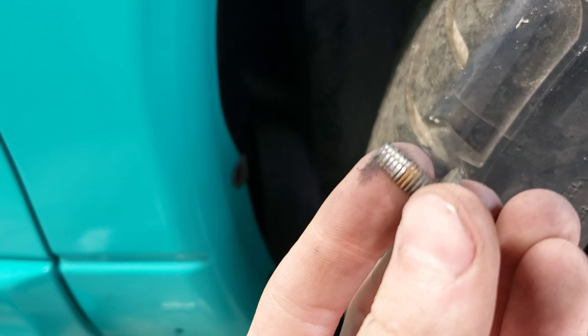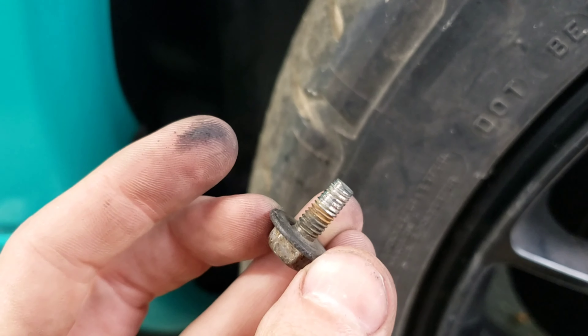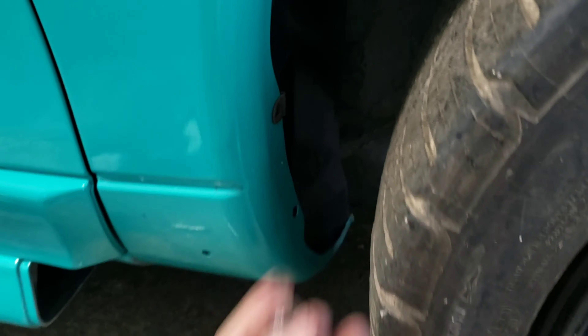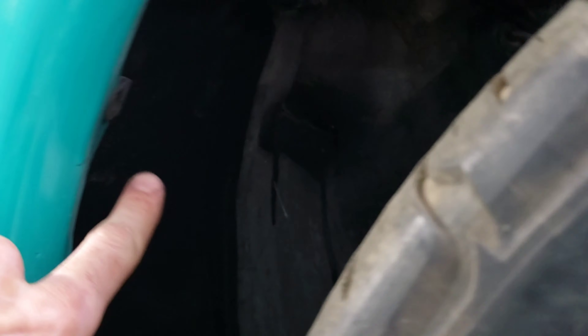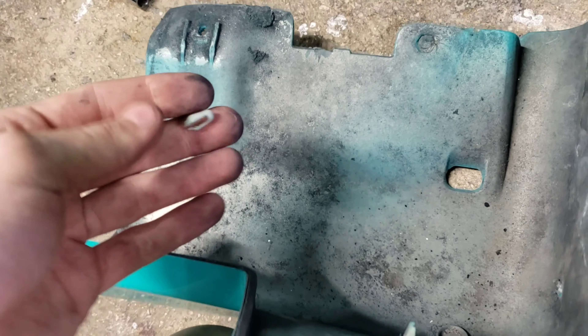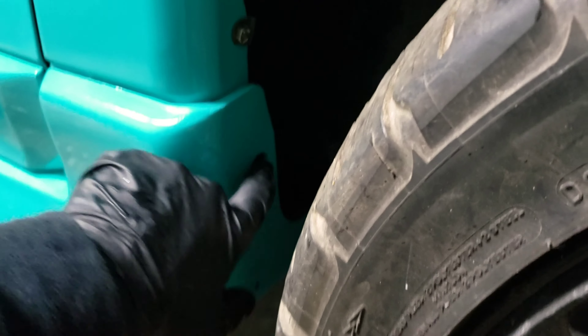Back to business - got the fender liner out and got the new one in. The fitment is a lot better than the other side, but this bolt is sort of stripped on the front. I don't know how, but I'm going to run to Lowe's and get another set. All the tabs and holes lined up perfectly. If you guys remember from the other video, I bought that bag of clips because all the old ones were broken, so I can finally pull those out and replace them with new ones.